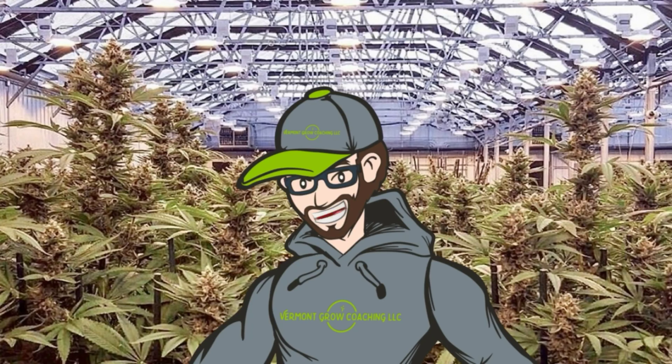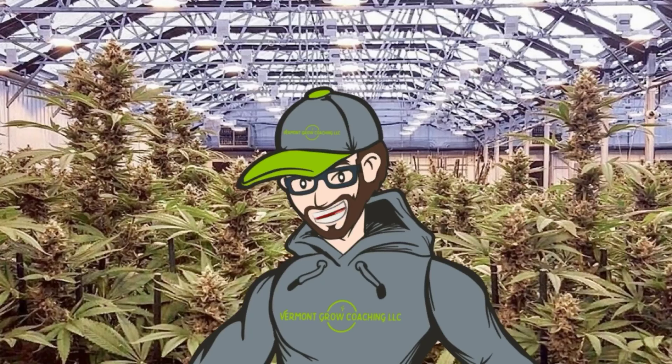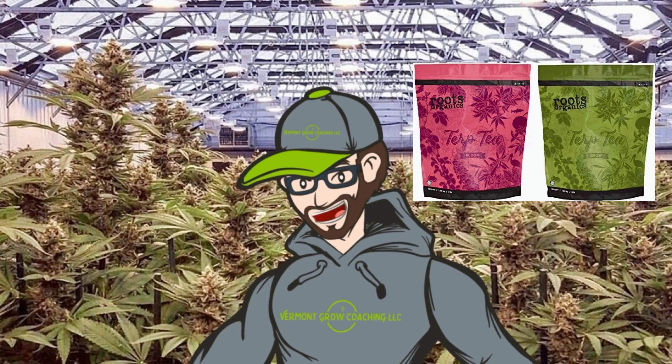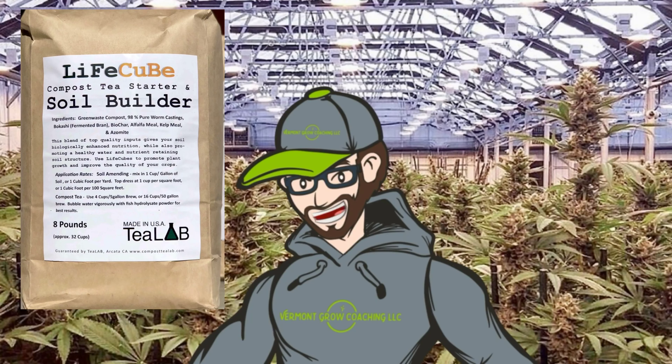Hey guys, Tom with Vermont Grow Coaching here and welcome to Grower's Guide, your weekly beginner-friendly cannabis tips and tricks. This week on Grower's Guide we're going to be talking about super soil.